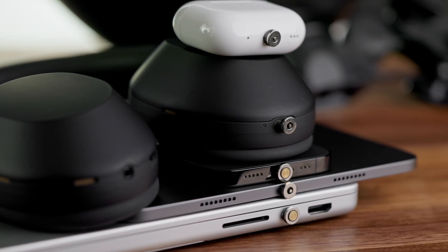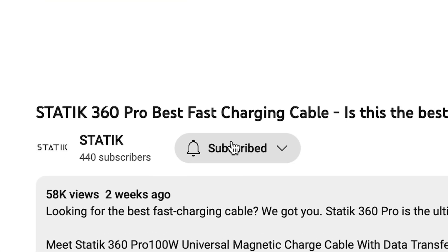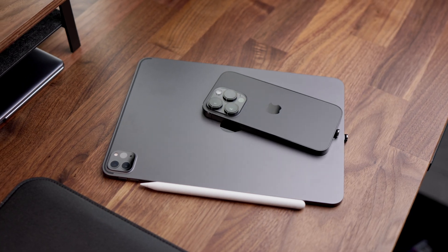Thanks for staying with me until the end of this video. If you'd like to learn more about Static's products, make sure to hit the subscribe button. Until next time, see ya!